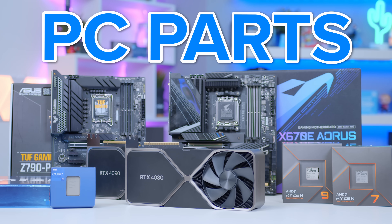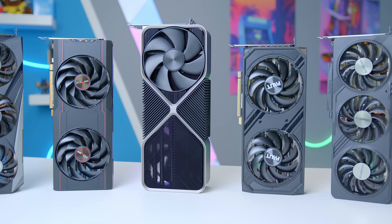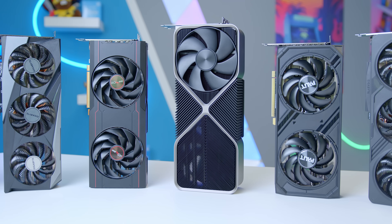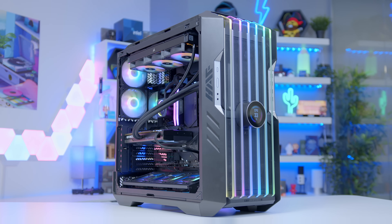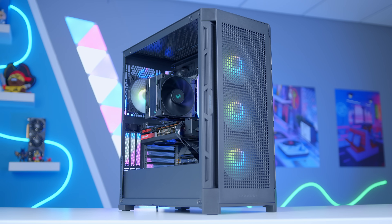I spend a lot of time here on the channel talking about the best PC components to buy or running through my latest PC build. But the biggest question I get is how you pick the best PC parts for any given use case or budget. Whether you're building a gaming PC for $1,000 or for $5,000, the rules don't change that much and there are always key mistakes you can avoid. So today I'll be running through how I go about picking parts for my builds so you guys can do exactly the same.